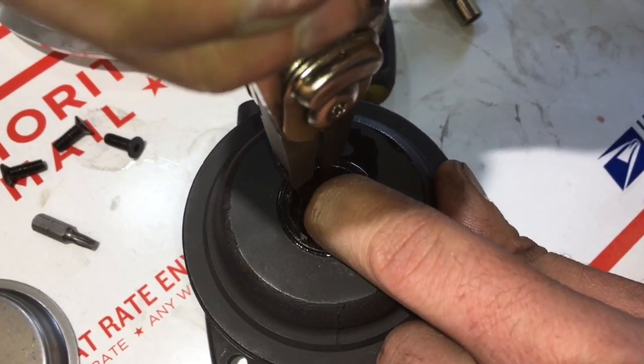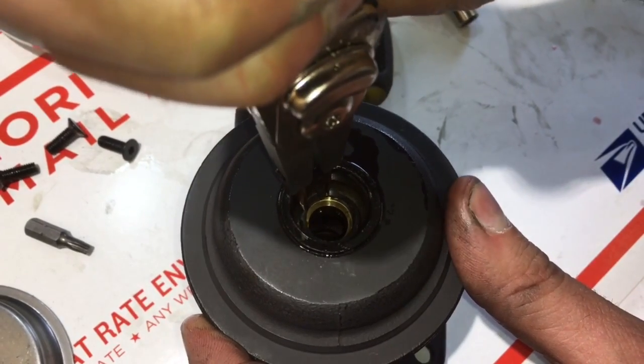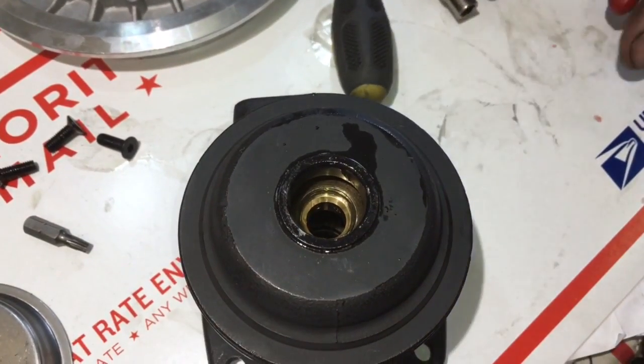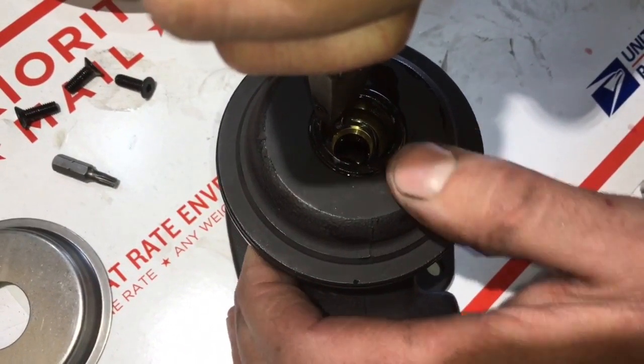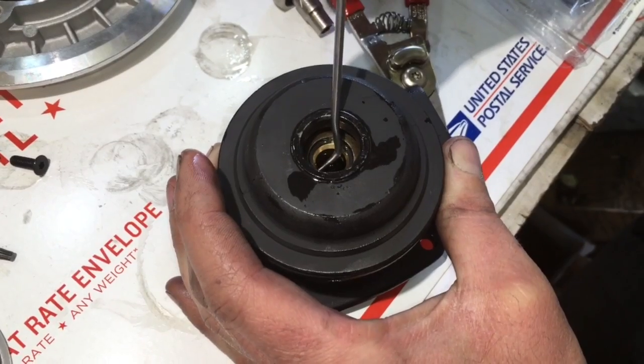Make sure you compress the clip in such a way that it flies out of the bearing housing and lands on the floor so that you have to clean it again. Compress the c-clip and make sure it snaps in correctly, and then be sure to pry it back to make sure it properly sits in the groove.